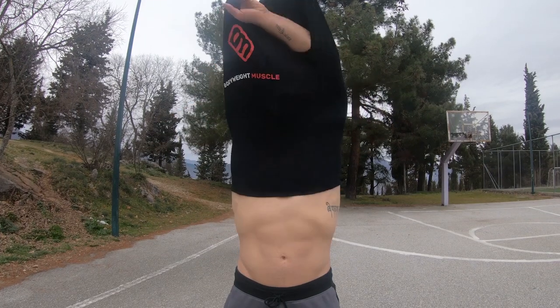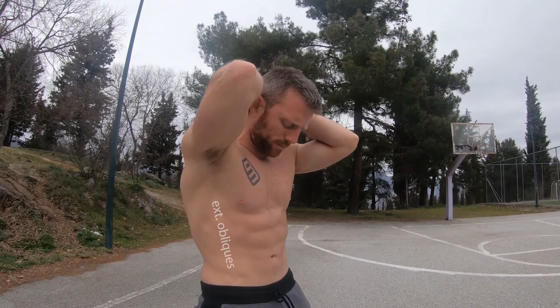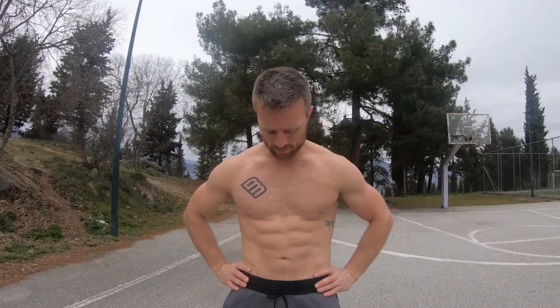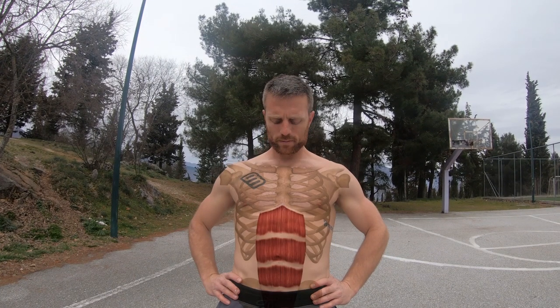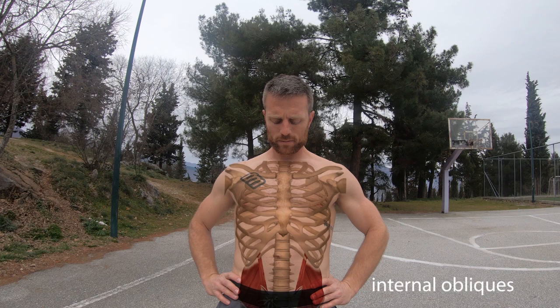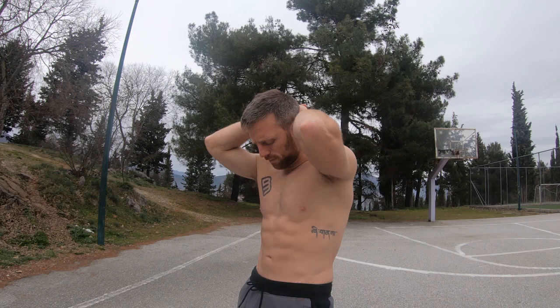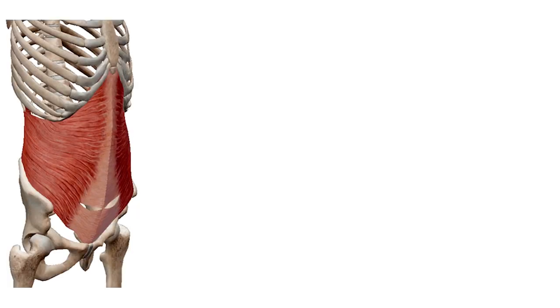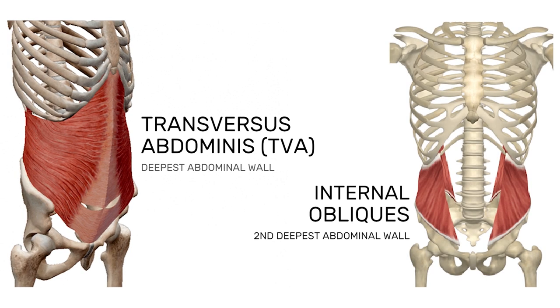The hollow body activates all four abdominal muscle groups. Starting from the surface area, we have the external obliques and the rectus abdominis — aka six pack, or eight pack if you have really low body fat percentages. Moving deeper, the not-so-popular internal obliques and transversus abdominis lie. These deeper layers don't get the credit they deserve because they're not visible to the naked eye.